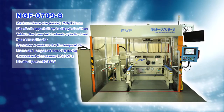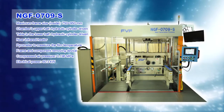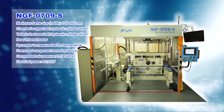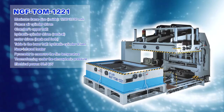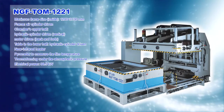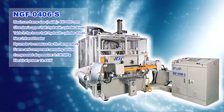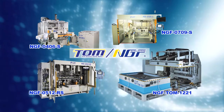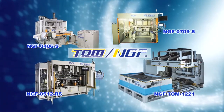NGF-0709S is a compactly designed medium-sized forming machine suitable for a small lot of various kinds of products, sample production, and trial production as well. A large-sized machine comes with the inner size of the film frame 1,200 mm by 2,100 mm, and a small-sized machine with 450 mm by 650 mm. Our lineup of NGF machines includes four machines. We also design forming machines according to our customers' specific needs.